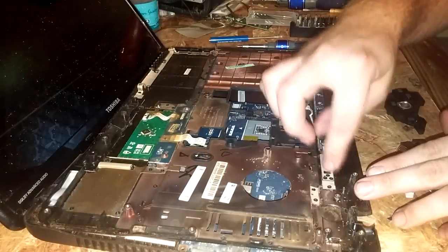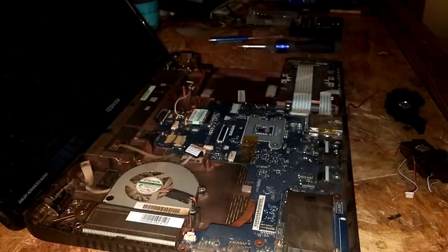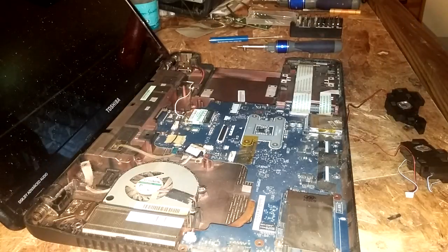Now you're going to want to clean out the dust and stuff a little bit here — you can just blow on it to get all the dust and crap out of there.